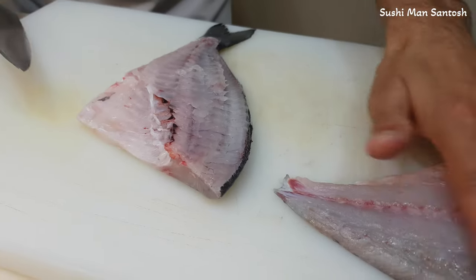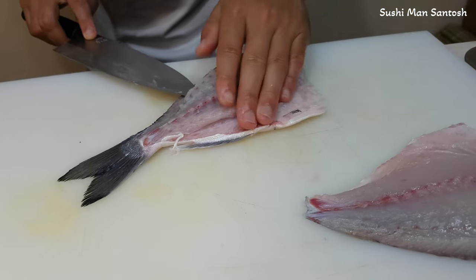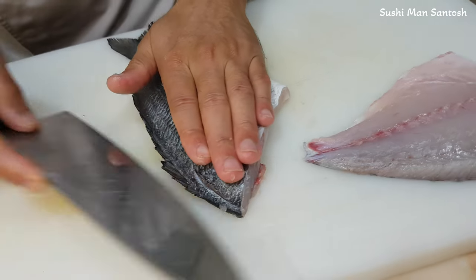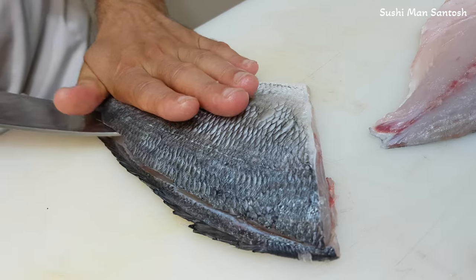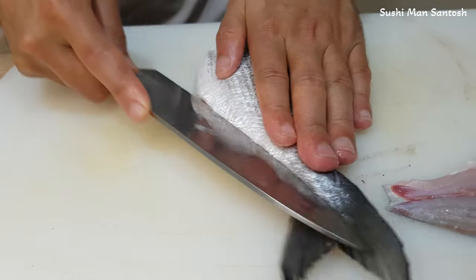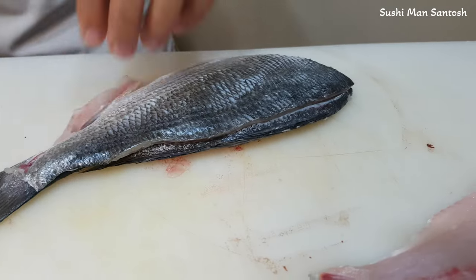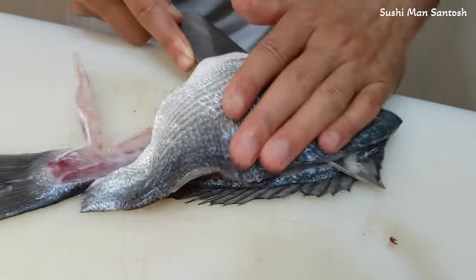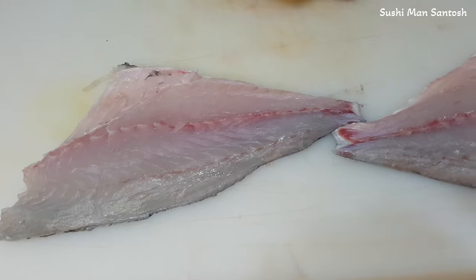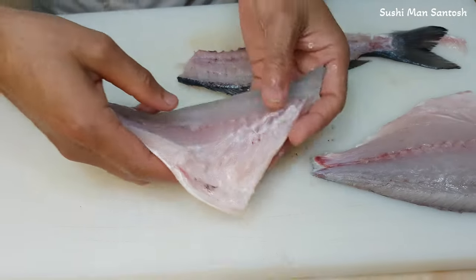Now the second fillet. To take the second fillet, I'm gonna put here — I already cut a little bit. I'm gonna cut from this side. If you want, you can put like this and cut from here also. That is the very simple and easy way. I'll put knife here. That is the second fillet.